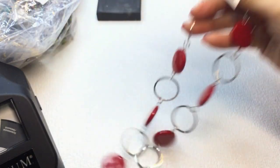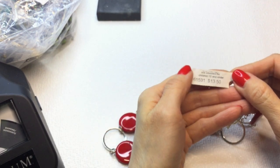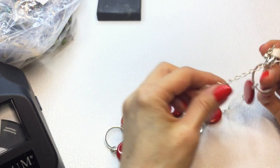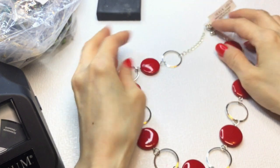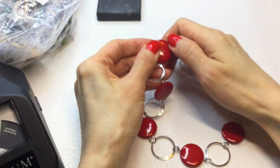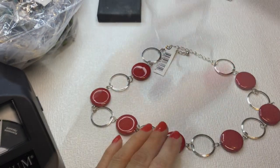Next we have this necklace. It has a price tag that says $13.50, not intended for children under 12. It does not have a mark, but it is brand new. It has these silver tone loops and acrylic elements. If anybody is interested, this will be $4.